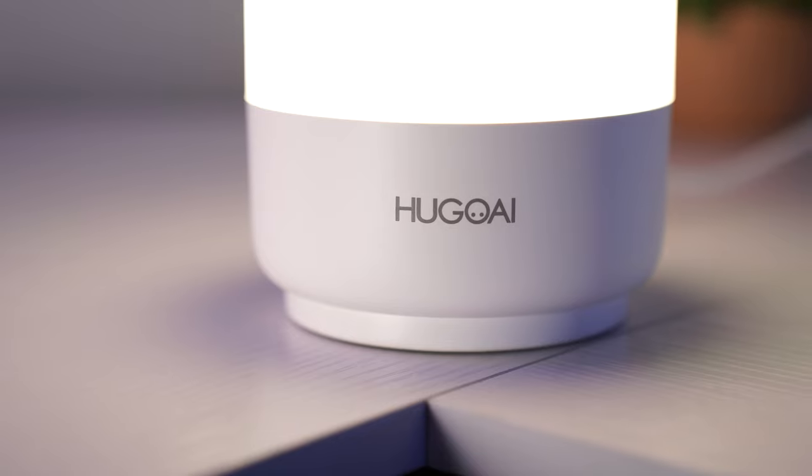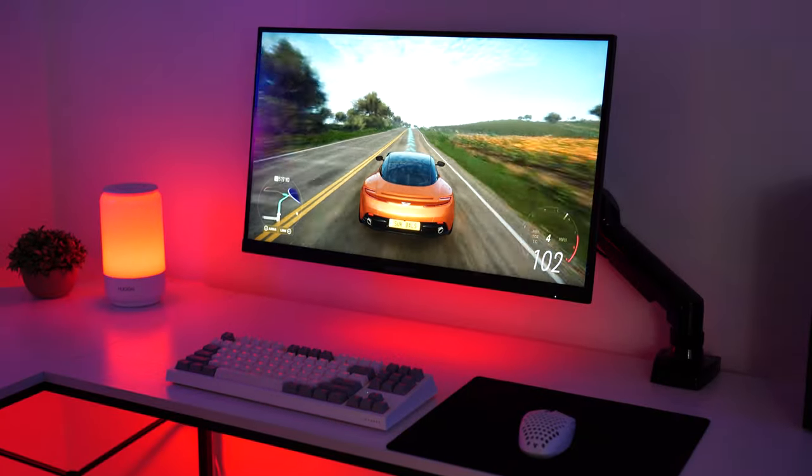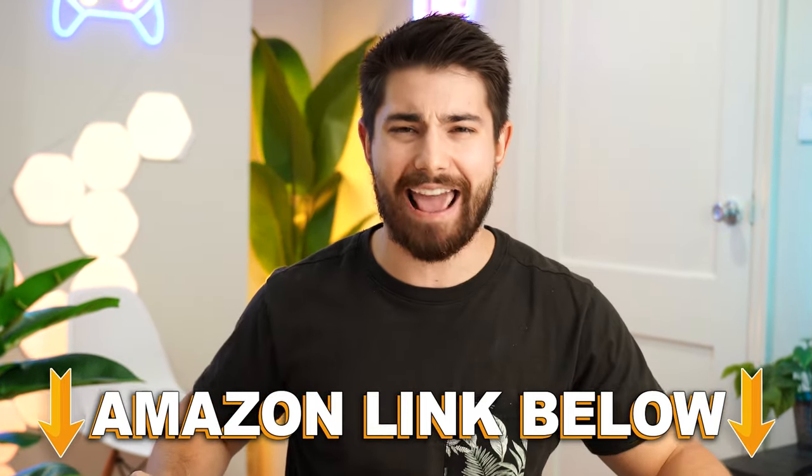Overall for the price, definitely a fantastic RGB accessory for your bedroom or gaming setup. Again, if you want to check out this exact same product, there are Amazon links below for the US, UK, Canada, and international links. And if you want to check out my main channel with longer form content, you can check that out right here. But this is Consumer Tech Review High Speed, and I'll see you guys in the next video.